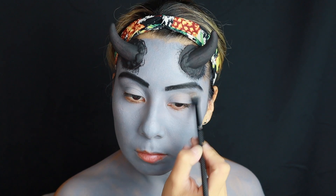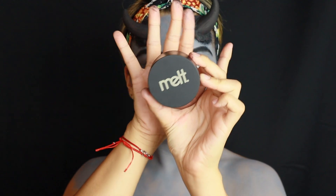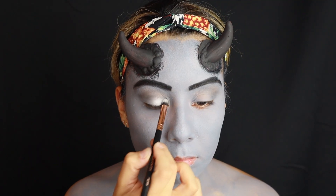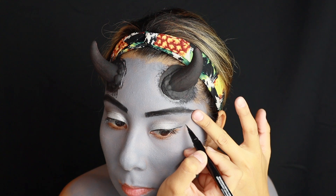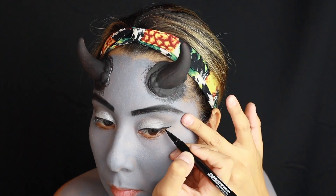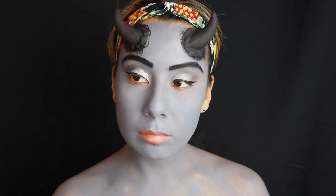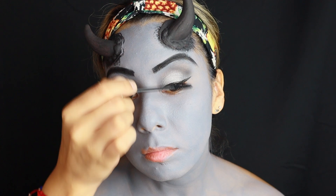Now quickly doing the eye makeup — everything is going to be gray. Gray and silver are the colors I'm working with. Applying some eyeliner, mascara, and eyelashes. You can do whatever look you like with the eye makeup; this is just what I chose, keeping it on the gray side.